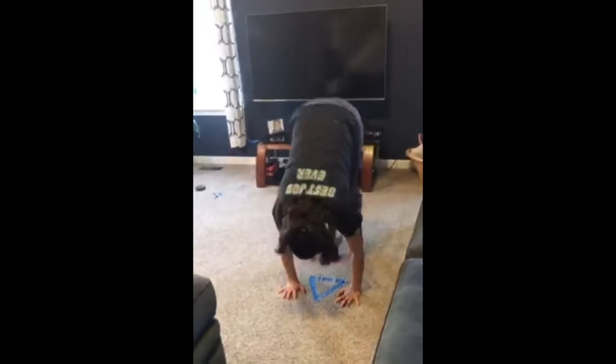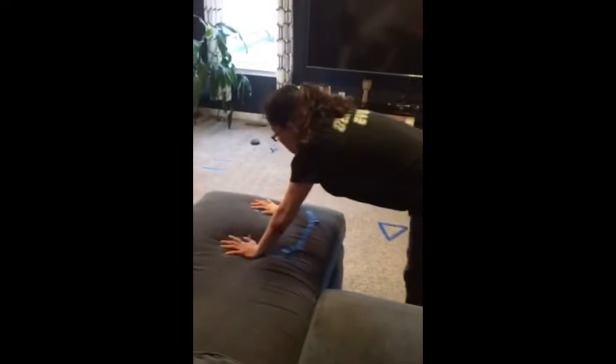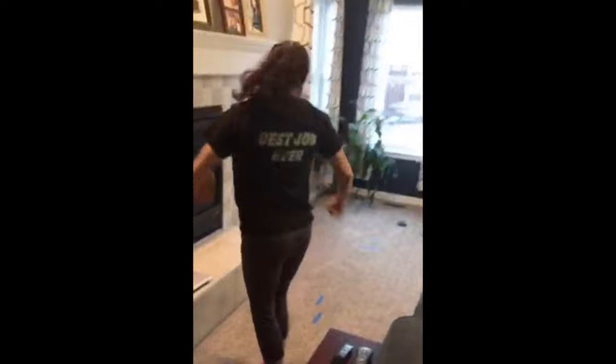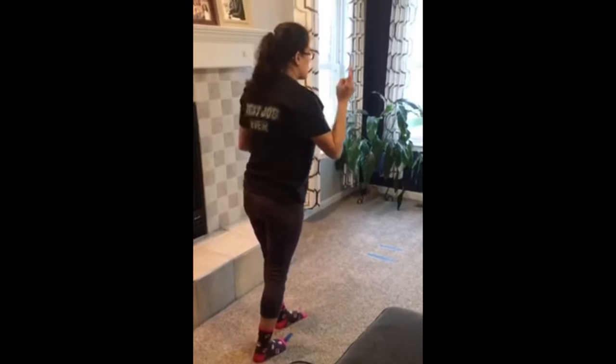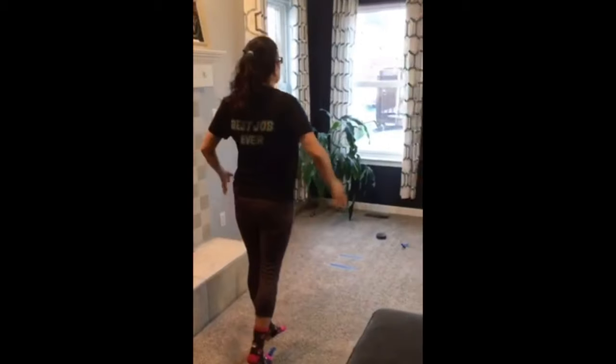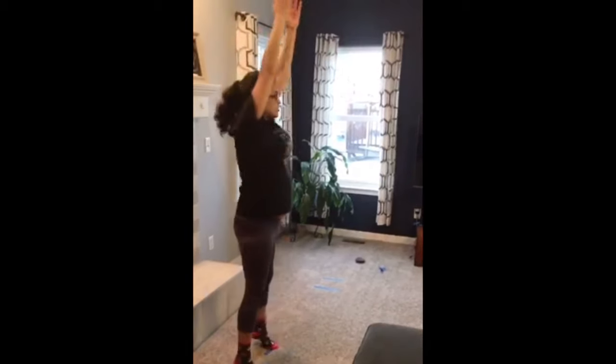One more donkey kick with a really good rebound this time — straight legs, pointed toes, reach for the sky. And my tippy-toes turn. Let's see if we can go back and forth. Squeeze everything up nice and high. Hold it, and turn it back.